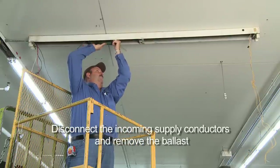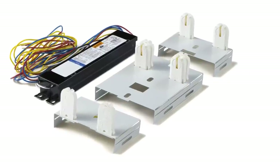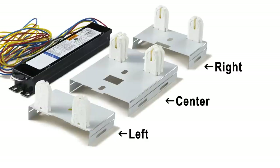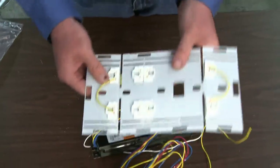Disconnect the incoming supply conductors and remove the ballast. Epco's T8 Retrofit Fixture Bracket is divided into three socket plates: left, right, and center. To begin, separate the three socket plates from each other.